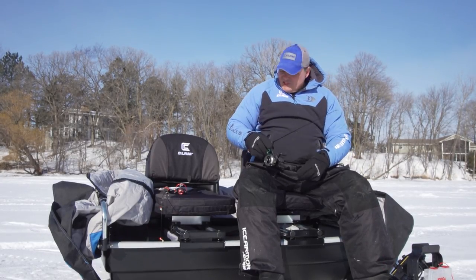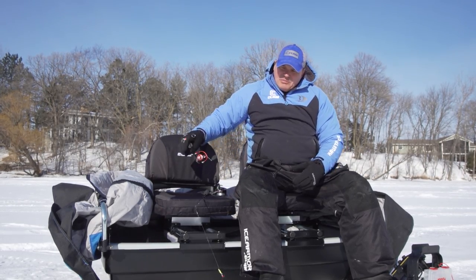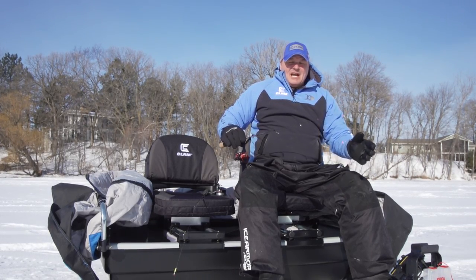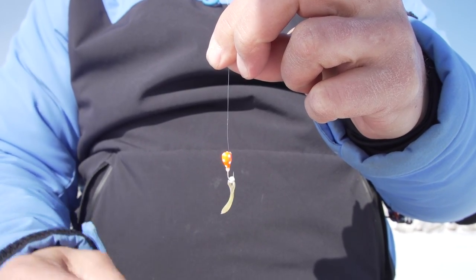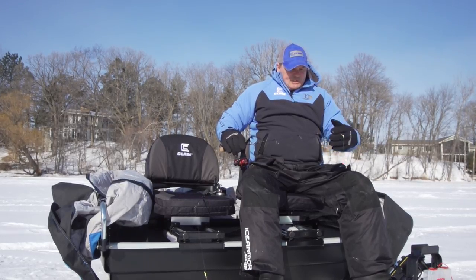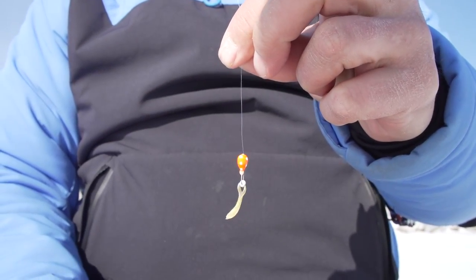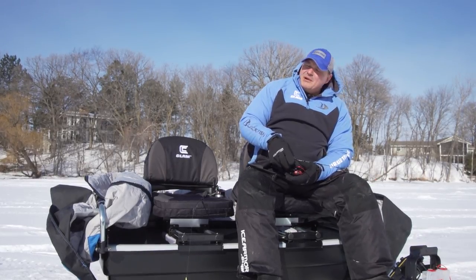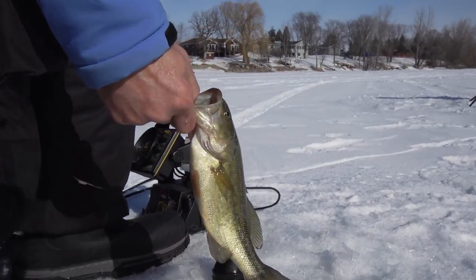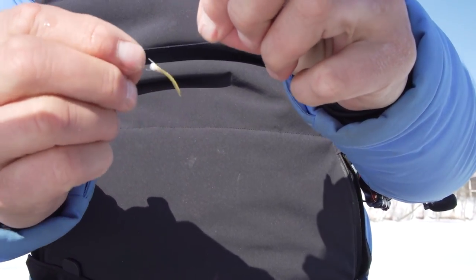The last thing I would say is to pay attention to the small details. One example would be paying attention to the knot on your jig — the position of it and how the jig sits in the water. You can push the knot towards the point of the hook and the jig will sit more horizontal. If you push it towards the head, it's going to sit straight up and down. I fish a jig horizontal for sunfish and crappie most of the time, and each time I catch a fish I need to reposition that knot, otherwise it's going to reposition the jig when it falls back down.